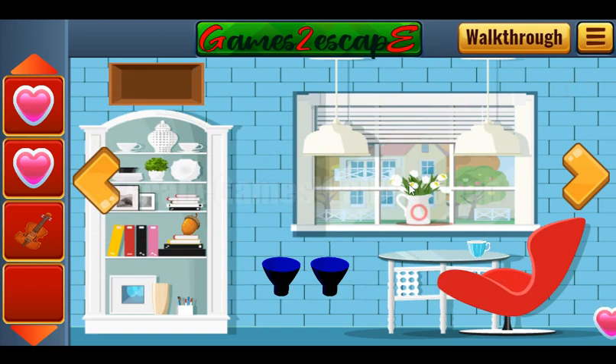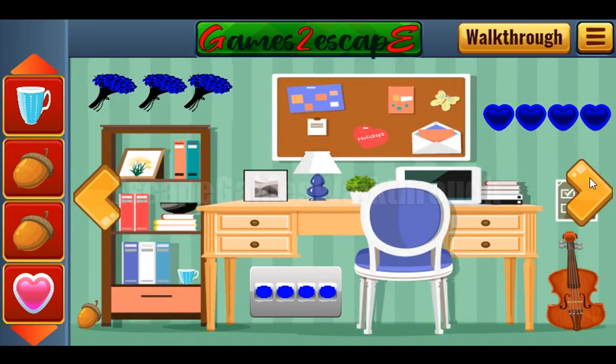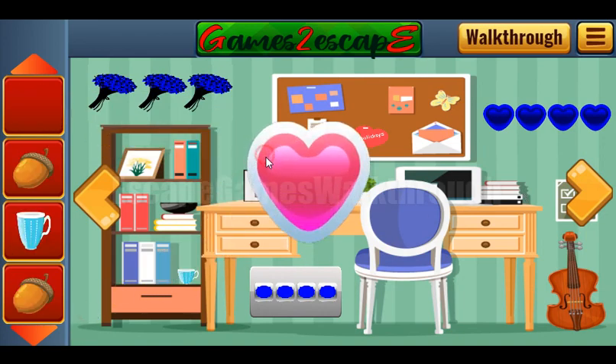Next, what do we have? We have an acorn. We have one more heart here. Now an acorn here. One more acorn is here. And going further, here's the cup also. Now let's check this room — one more acorn and heart.